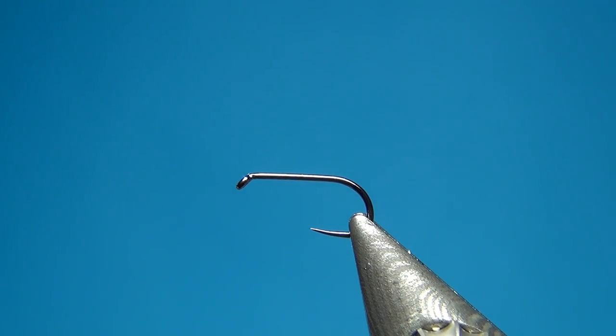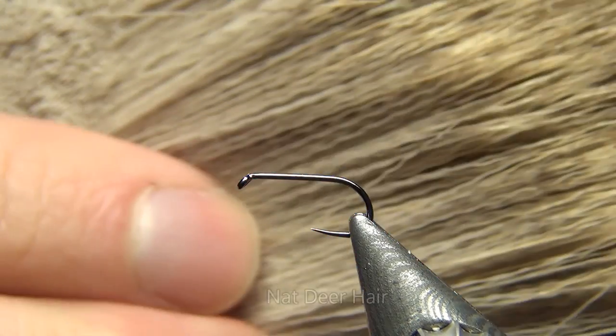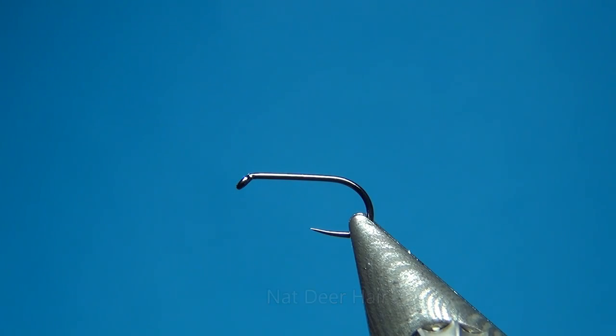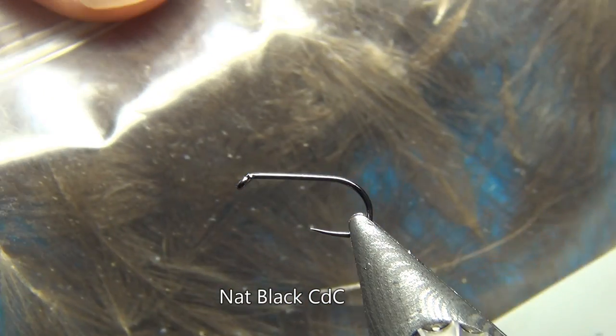The materials for this one are only two: some deer hair — I'm using one that is a little bit lighter — and also some CDC. Here I have some in natural black.